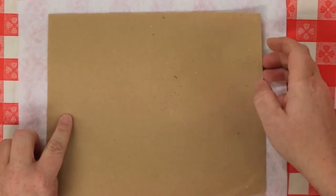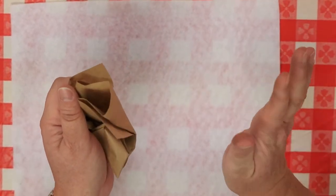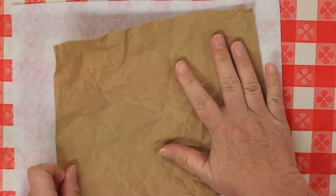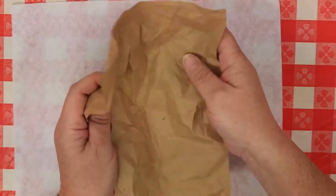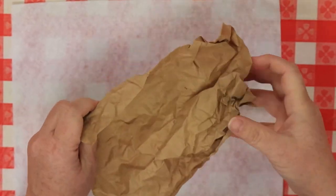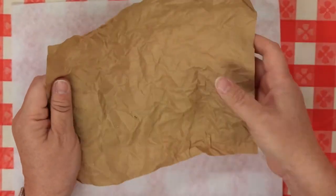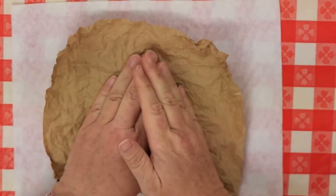The first thing we're going to do is take our piece of paper and crumple it up. I know it sounds weird, but it works. Crumple it up and unfold it, smooth it back out a little bit. The objective is to get as many wrinkles as possible. Repeat this process about five times — five is a good number.